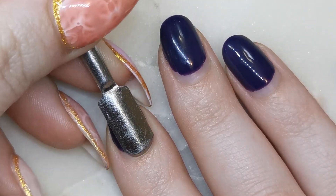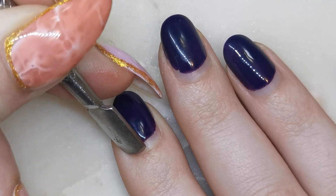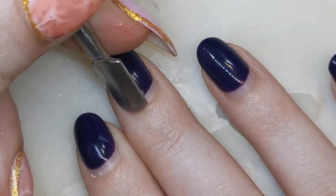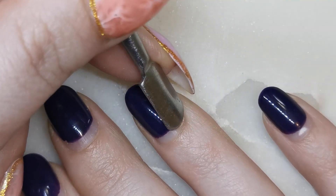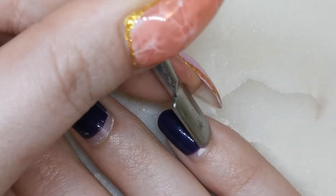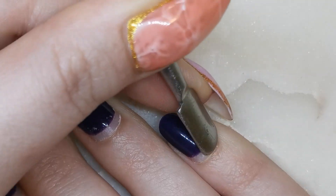I'm going to start by pushing back my cuticles. I just like to push the cuticles back and out of the way so that any filing I do I don't catch the cuticles. I'm not going to be removing all of the skin right now. If you've got a very small amount of growth then it's good to get those cuticles back and out of the way so that you don't accidentally catch them with a file.